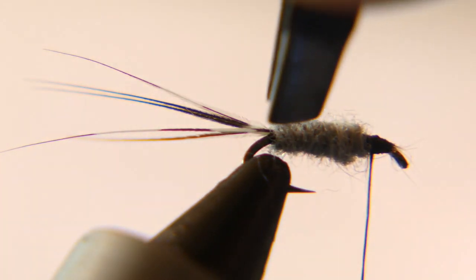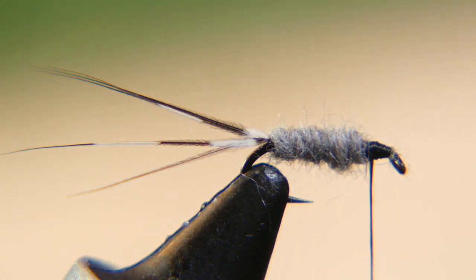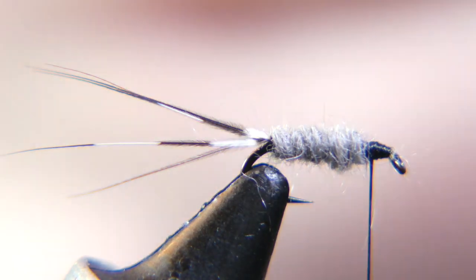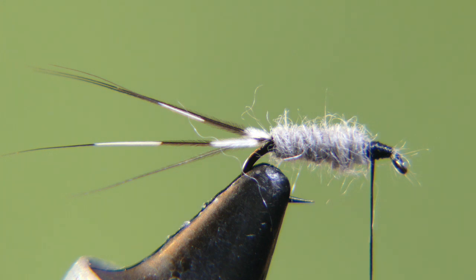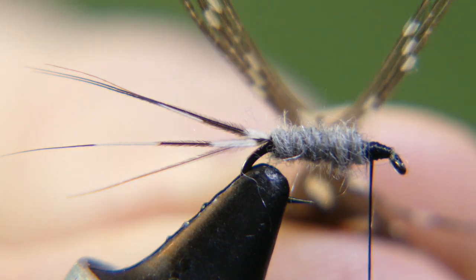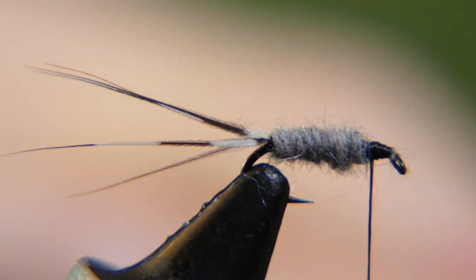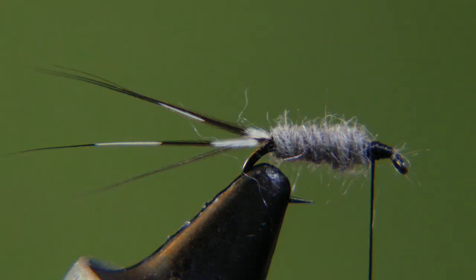Like I said, this is a hard fly to make look pretty in macro photography. Now I've got a guinea hackle — what I did is cut out the center of it, as I've shown on other videos, and I'm going to use these for the legs. Looks like I've got three on each side. I had four on one side, so I trimmed that down. Alright, now I've got three on each side.